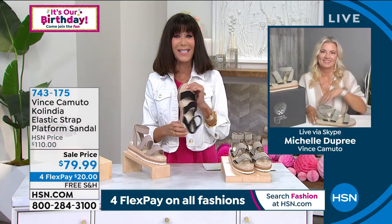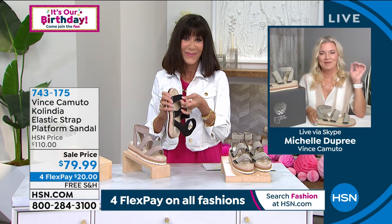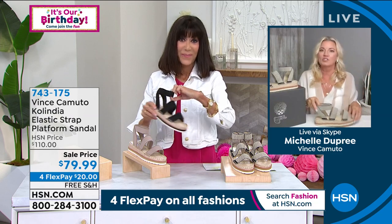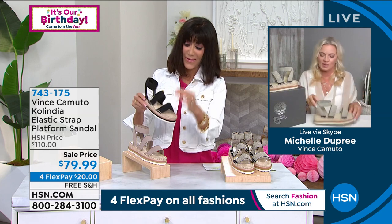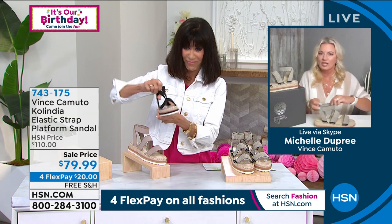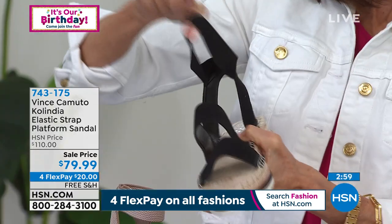Let me bring in Miss Michelle Dupre to tell us a lot more about it. Hello, Michelle — nice to have you here today. I love this flat form espadrille, it's so cute. I also want to point out — when you see this, you're like, how do I get in it? The upper is elastic up here, so you slip your foot in and the back stays straight.